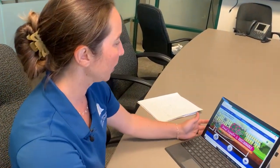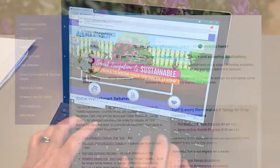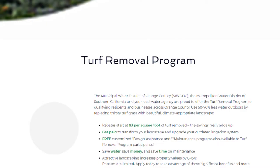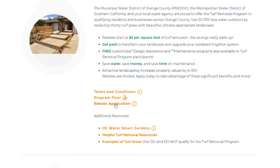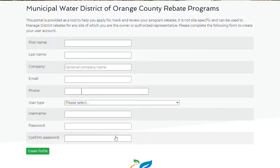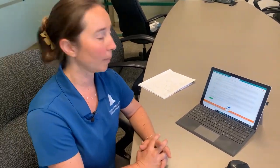Once you have your three items to apply, it should take you under 15 minutes to fill out the application. Just visit smwd.com/rebates and on our rebates page, you can scroll down to the turf removal and spray to drip rebate programs. Click turf removal and scroll down, click rebate application and hit apply now under turf removal. Now you've entered the application and you can set up your login, your username and password, in order to be able to come back and review your application through the entire process. Now just sit back and wait for SMWD to call you for your pre-inspection.